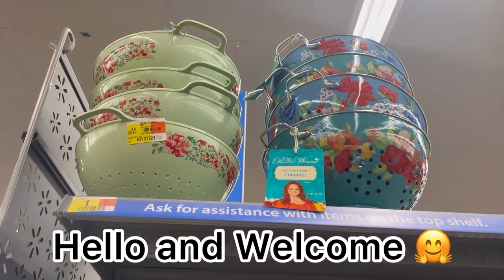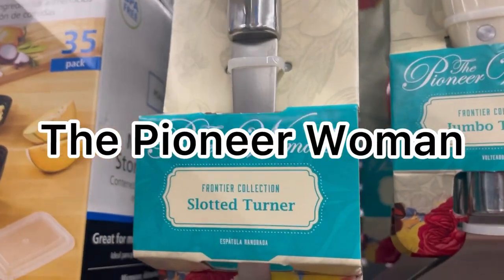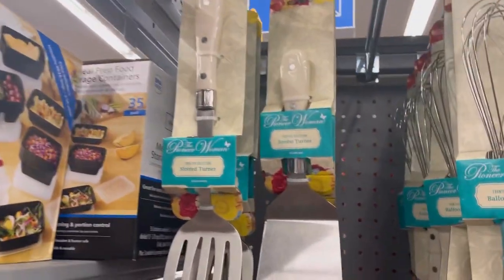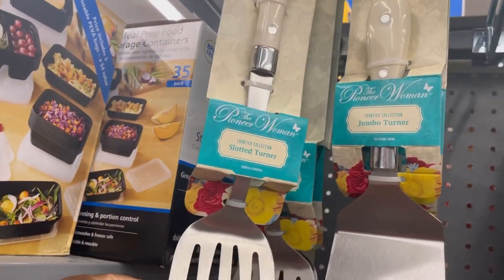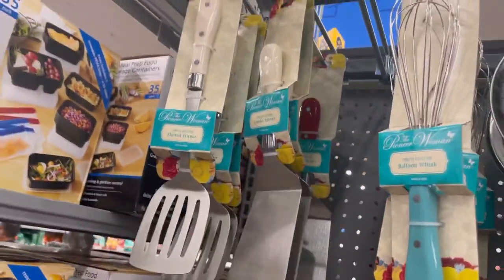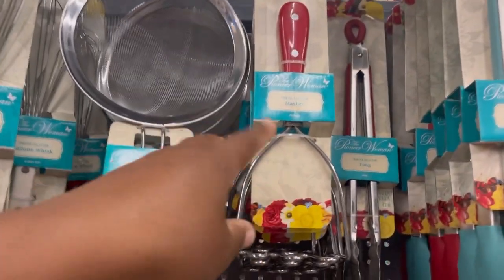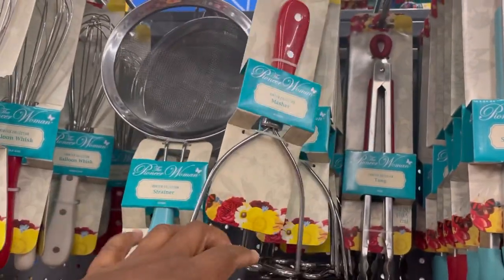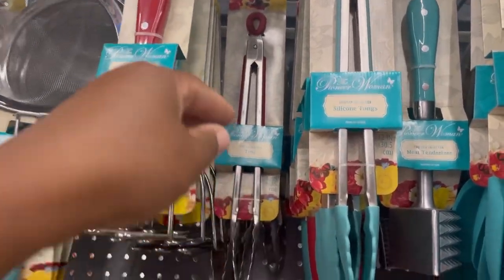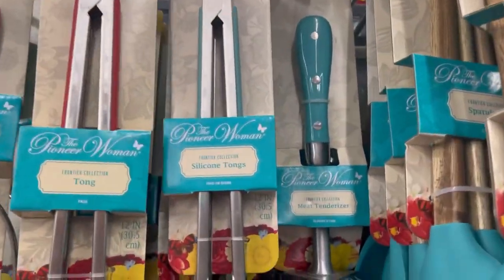Aren't those strainers really cute? I'm really loving this brand called the Pioneer Woman at Walmart. Let's take a look at the collection. What we have here is a slotted turner, a jumbo turner to flip things over, and then we have a balloon whisk, strainer, masher — I do need to get one of these. I don't have this in my cabinet. As far as kitchen tools, they have silicone tongs or just a regular one, and then a meat tenderizer.